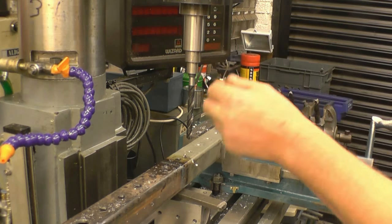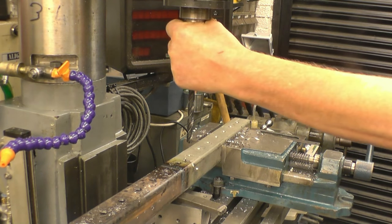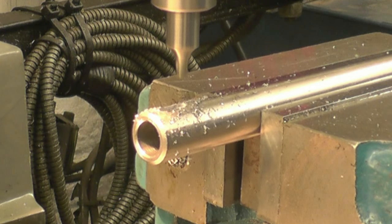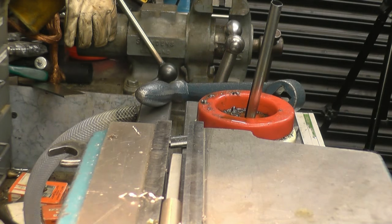This is a simple adapter that goes from R8, which is what the milling machine uses. [Fumbles with adapter] - oh, you clumsy twat!